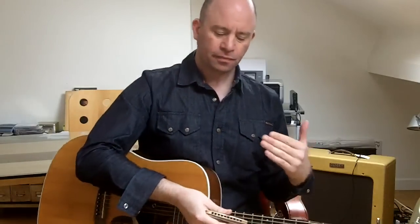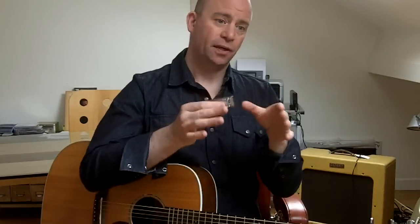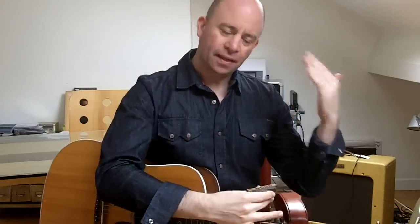We can approach this exercise in a number of different ways. You can hit it all lip pursed first. Then you can anchor yourself on draw two lip pursed but tongue block the draw three notes — this bending video series is in support of my tongue blocking series, and we're now moving into the low register where bending is critical. You can then hit it all tongue blocked. Go at a pace that works for you.